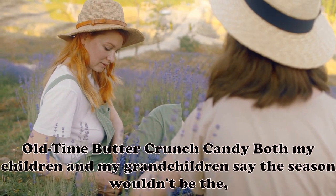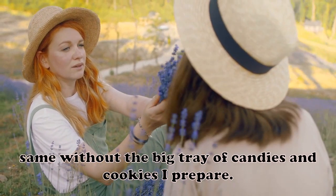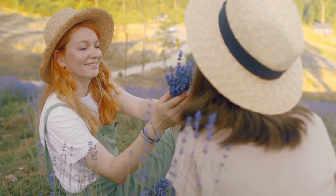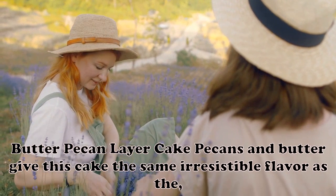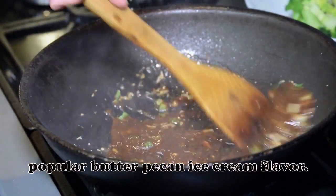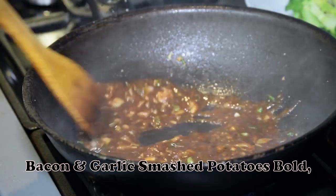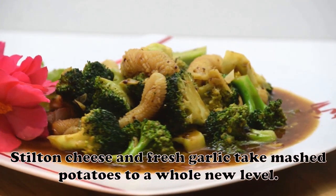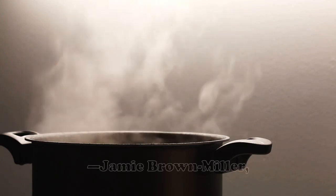Earl of Thyme Butter Crunch Candy: Both my children and grandchildren say the season wouldn't be the same without the big tray of candies and cookies I prepare. This one's the most popular part of that collection — we love the nutty pieces draped in chocolate. — Mildred Duffy, Bella Vista, Arkansas. Butter Pecan Layer Cake: Pecans and butter give this cake the same irresistible flavor as the popular butter pecan ice cream flavor. — Becky Miller, Tallahassee, Florida. Stilton, Bacon and Garlic Smashed Potatoes: Bold, savory flavor from bacon, Stilton cheese and fresh garlic take mashed potatoes to a whole new level. This side dish is so rich and satisfying it could be eaten as an entree. — Jamie Brown Miller, Napa, California.